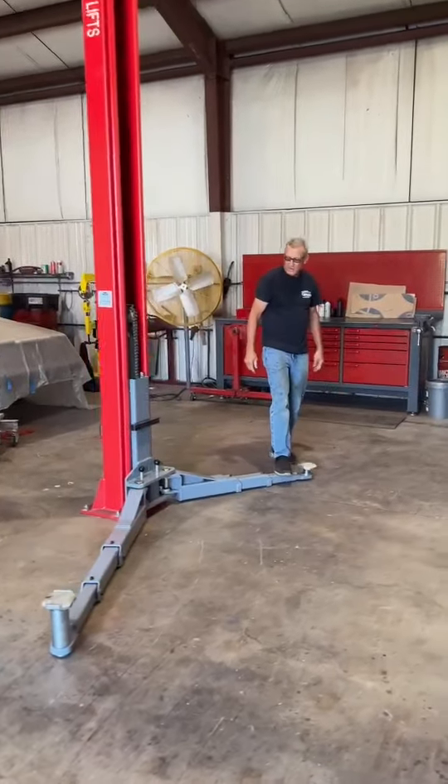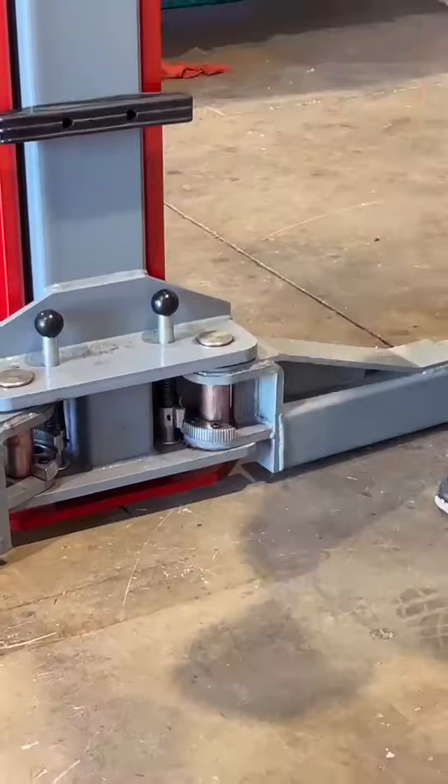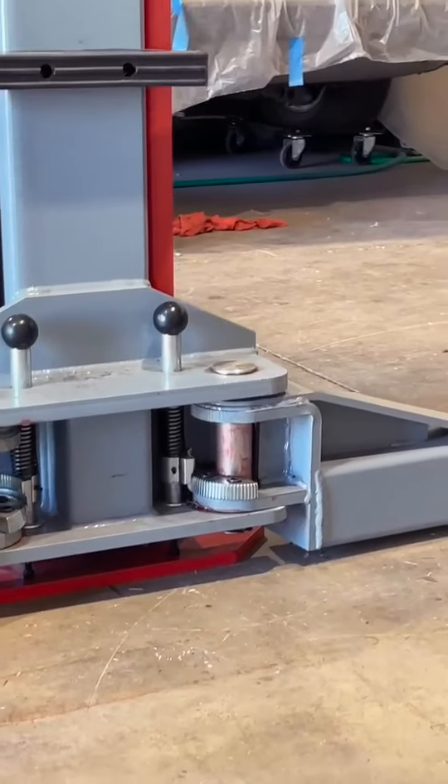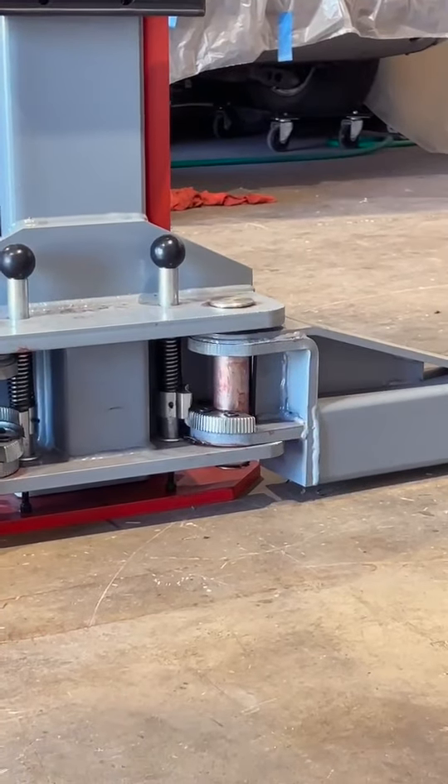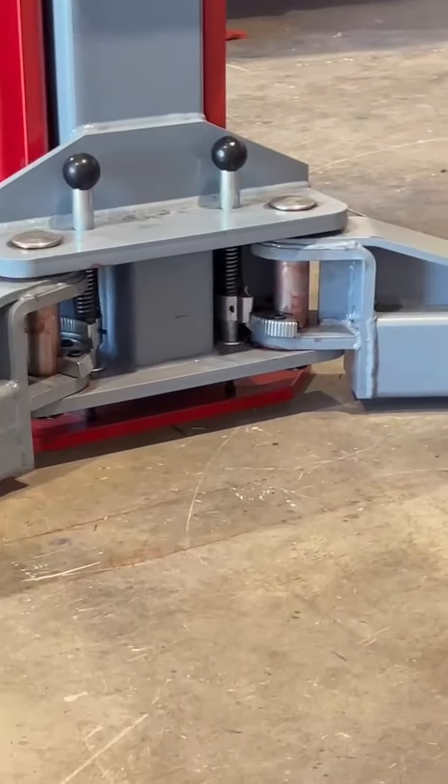See how the arms move freely when the lift's on the ground? They have arm locks inside — a paw and then a lock bar. What it is, is the teeth will engage. I'm going to hit the button and raise this up, and you'll watch this come up and that go down, and that'll engage your locks.